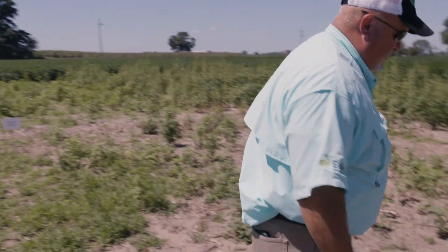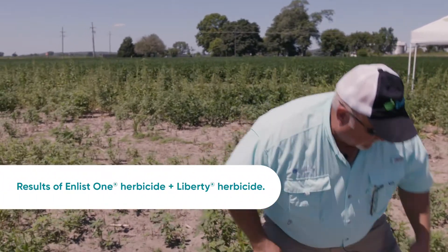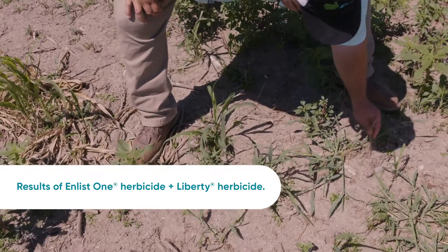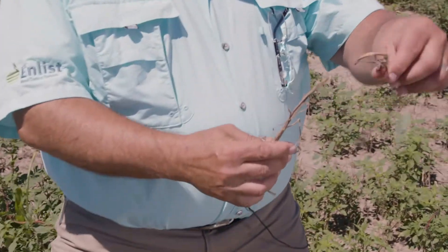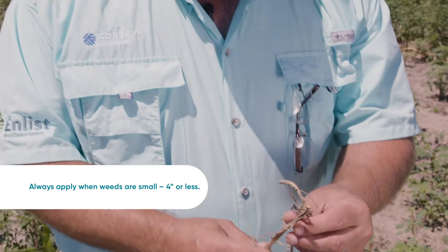But let's take a quick look at the combination of Enlist One with Liberty. It's not a hundred percent, but this is Palmer Amaranth — and if you look at these weeds in relation, this was a tall weed, and this weed is dead. This is the combination of why Enlist One and Liberty work together about 20 percent better than Liberty alone.